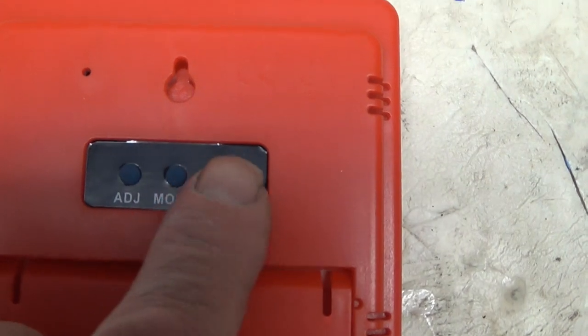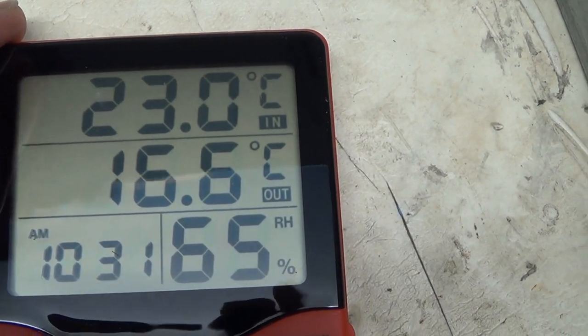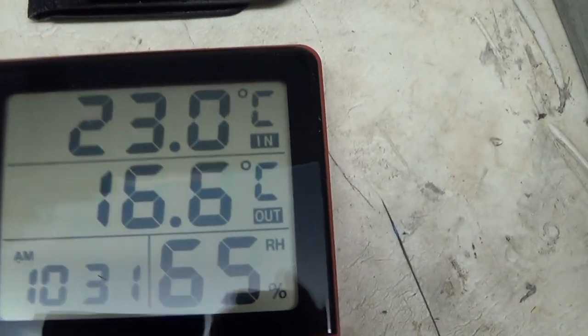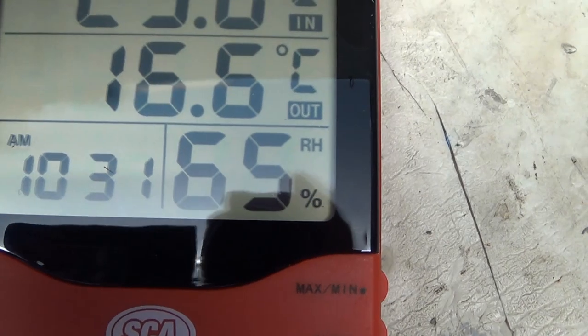Turn it over, push the centigrade button because that's what we deal with over here. 16.6. Now the time — 10.30, 10.31, that's close enough.